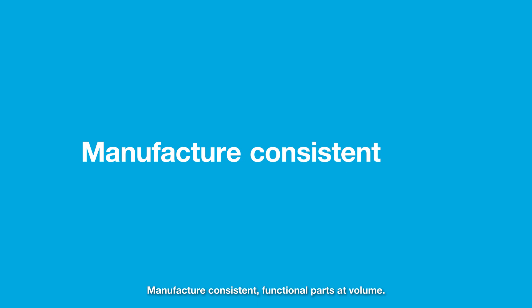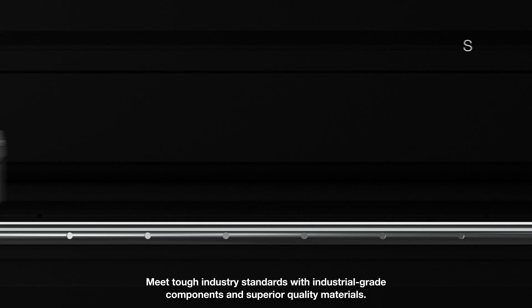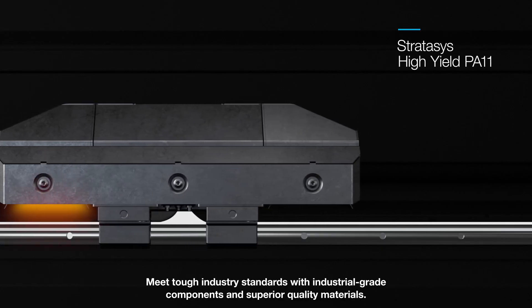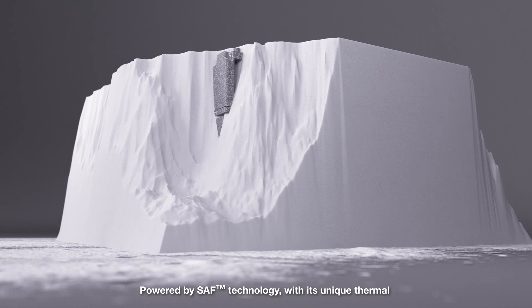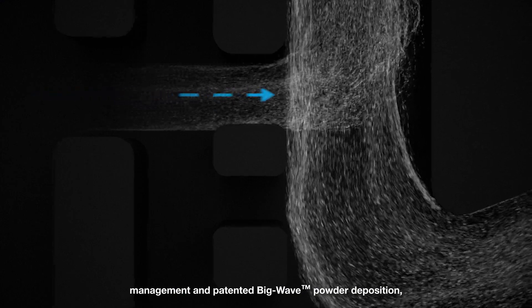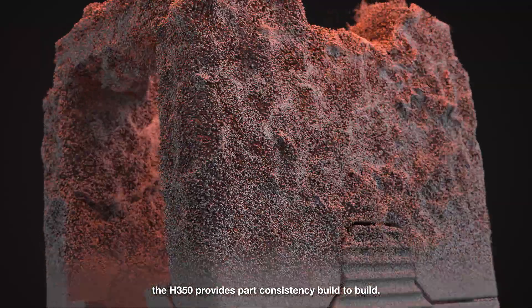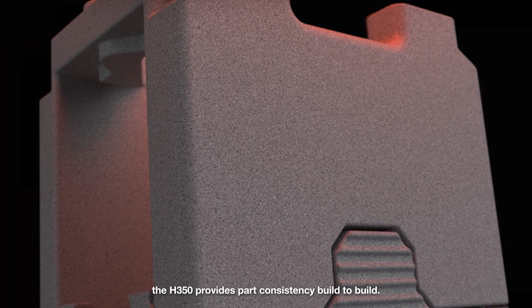Manufacture consistent, functional parts at volume. Meet tough industry standards with industrial-grade components and superior quality materials. Powered by SAF technology with its unique thermal management and patented big wave powder deposition, the H350 provides part consistency build to build.